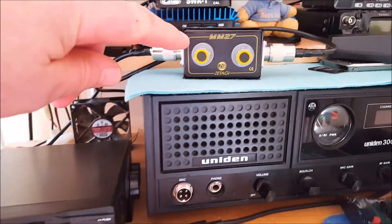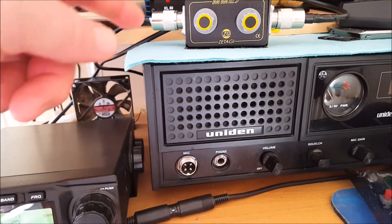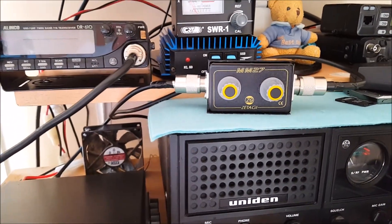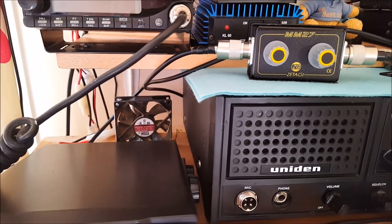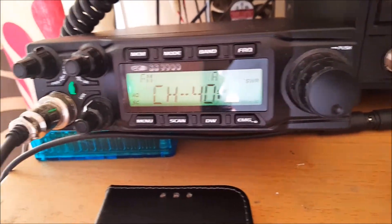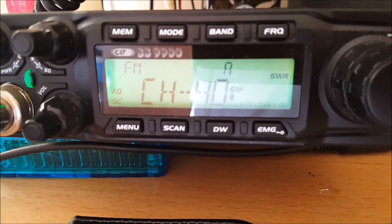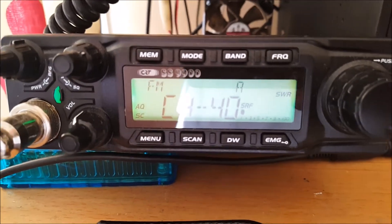As I say, I just tweaked this little thing here. There's nothing on it saying antenna here or transmitter there — I just put the aerial in and connected it up. I don't suppose it matters because it's just literally going round. It works pretty well. I tuned the aerial as best I could but it was still a little bit high on channel 40, and I've managed to knock it down, so it has made a difference. I can recommend those little Zatagi MM27s — they're quite handy for bringing your SWR down.